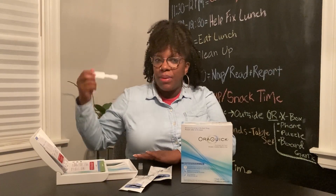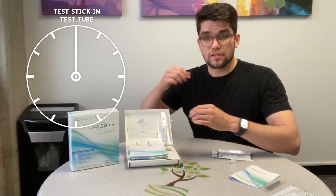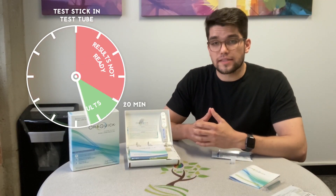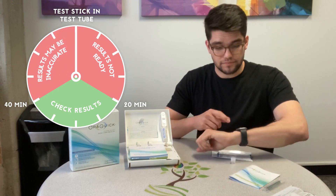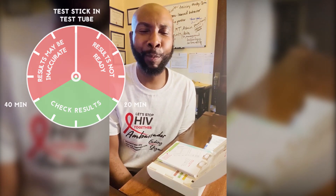Step four is placing the test stick in the tube, head down first. You're gonna want to check your results between 20 and 40 minutes after you put the stick in the test tube. I'm gonna hang out here, turn on some music, and wait on my test to see what my result is.